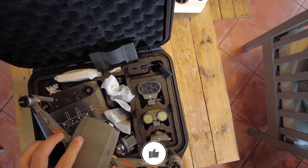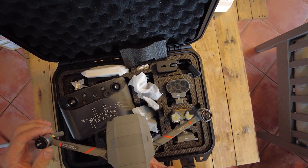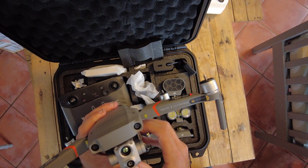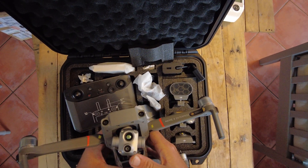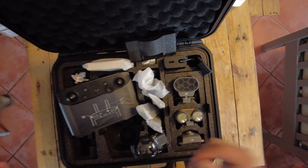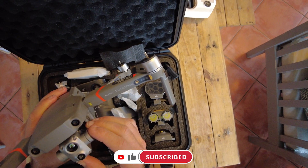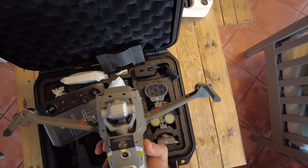You also get an RTK module that you can include on the top, and once you've got that you can do mapping at RTK level, which is pretty impressive. For those interested in security work, maybe on a farm or similar, this thermal camera is quite remarkable compared to the original dual — it essentially compares to the camera you get on the Matrice 300 or 310. For the price, you're getting almost everything you can out of a Matrice 300 for about a third of the price. So if you're not really interested in optical zoom or payload capability, this is the drone to go with.